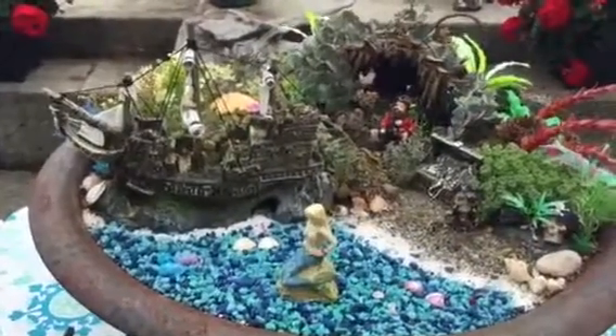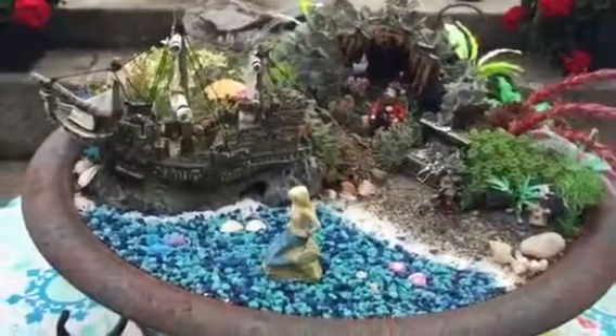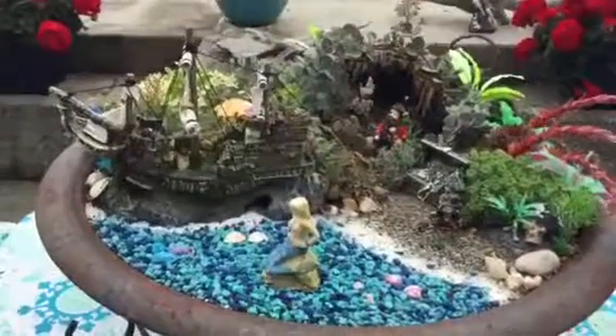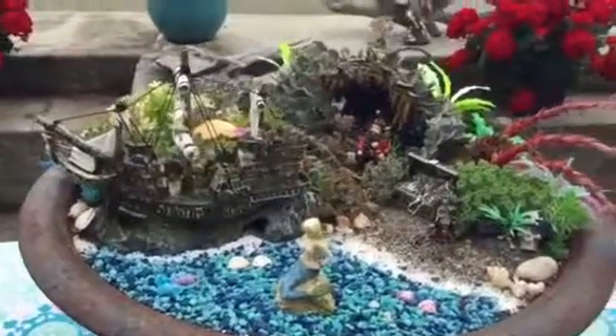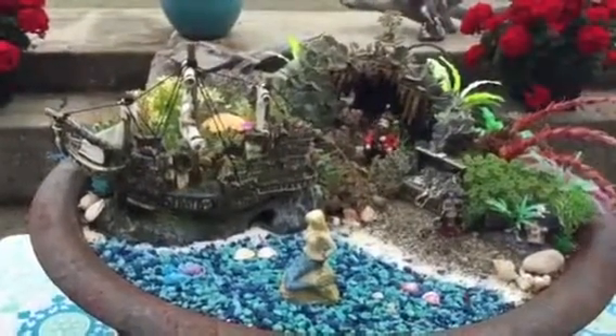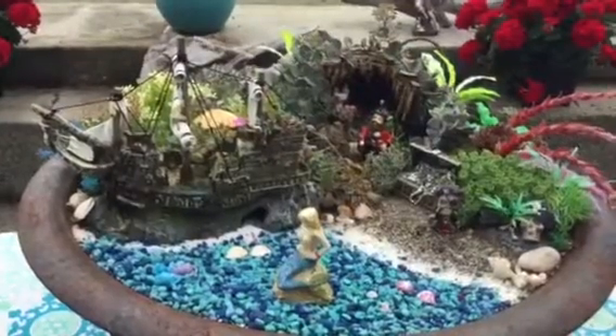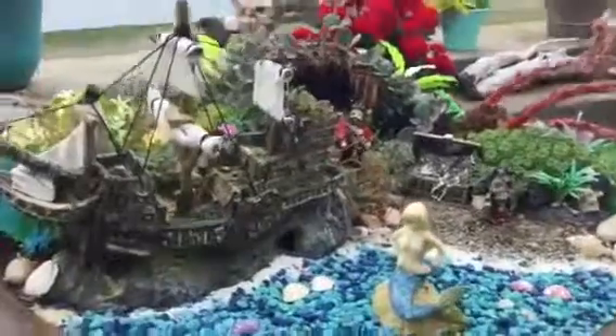Hello, this is Lynn with Teeley's Fairy Garden, and today I'm bringing you the fairy scoop. This is our pirate fairy garden. It was created for the book Pirate Pete, which we have written — a wonderful story available on our website at www.teeliesfairygarden.com. I want to explain the characters in the book.